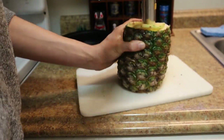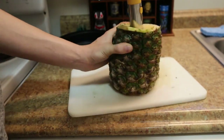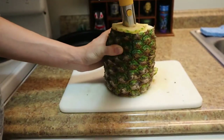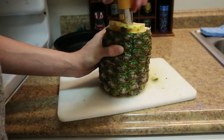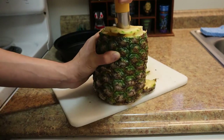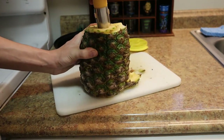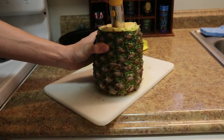Let me take this over here. Now towards the bottom it might get a little weird. And now you pull up.